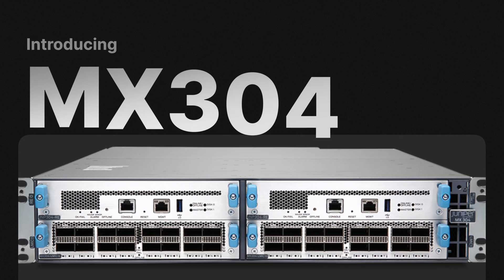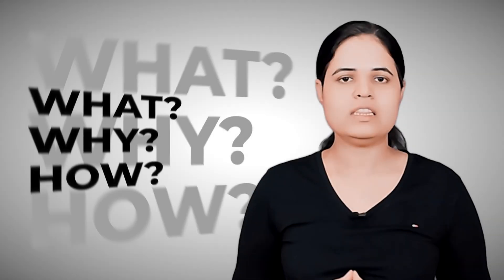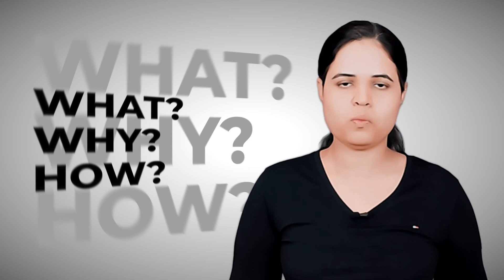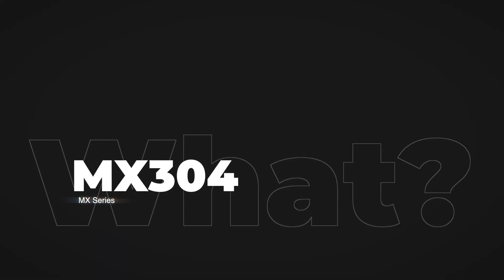Hi everyone. In this video we will learn about Juniper's new product, MX304. I will break our conversation down into three different stages: starting from what, then why, and then how. So let's start with the very first stage of our conversation, which is what.